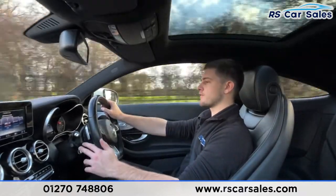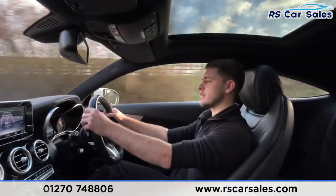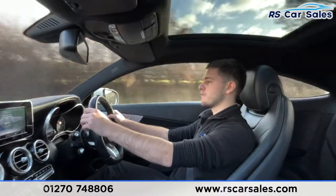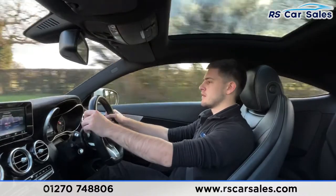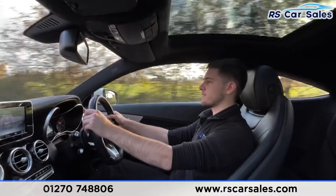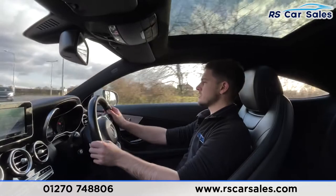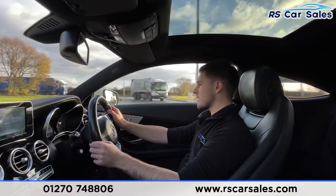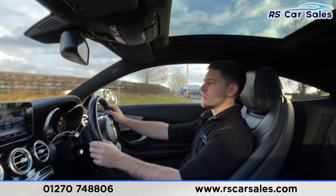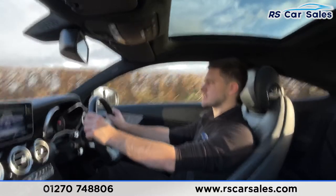To deactivate cruise control we can either push away or apply pressure to the brakes. For gear changes — currently in seventh, down to sixth, fifth, fourth, fifth, sixth, fifth, fourth and third. As you can tell, those gear changes are completely seamless — no jerky motions, no unwanted sounds, all working exactly as you'd expect.